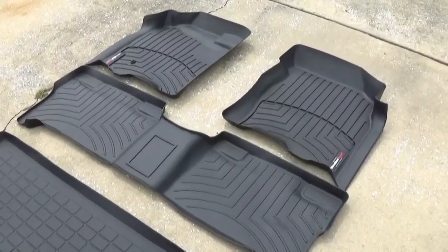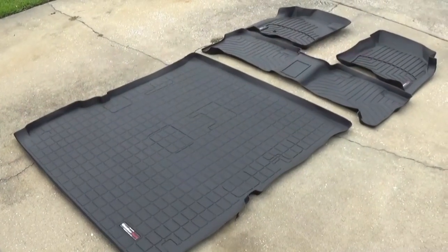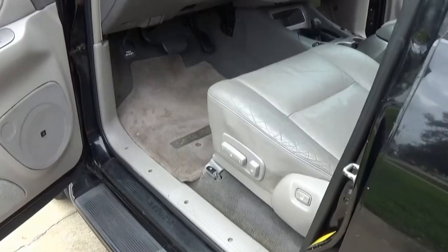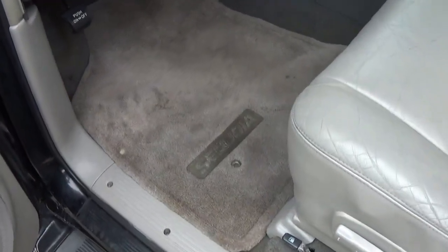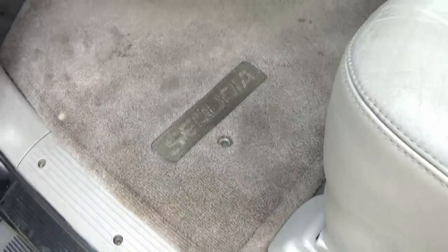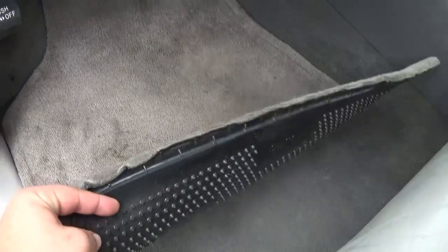I have my WeatherTech floor mats and the cargo mat out here laying in the sun taking shape. If you want to know where to purchase these WeatherTech floor mats, there will be a link down in the description. Here we are at the driver side — this is the factory floor mat, a 16-year-old Sequoia original. Unfortunately there's no coming back from this — all the lettering and stitching is just gone. It would take a lot of time to clean this up and it still may not look brand new.